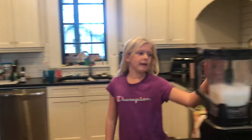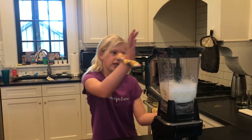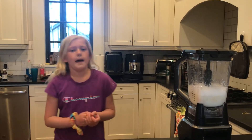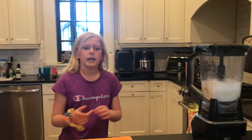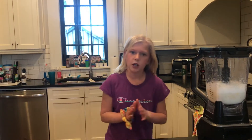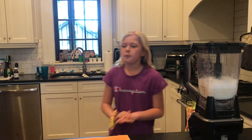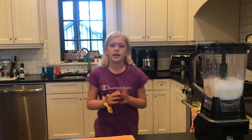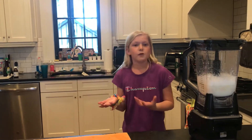So I already have my ingredients in my blender, so of course you're going to need a blender. You're going to need four ice cubes and then we're going to need some milk. You're going to need one cup of milk and then a half another cup of milk. The great thing about this recipe is you can use any type of milk, which is really good. And then you also need one banana because it's a banana smoothie.